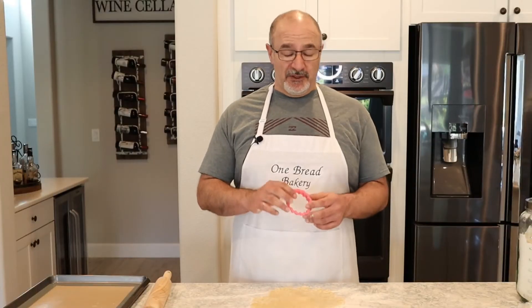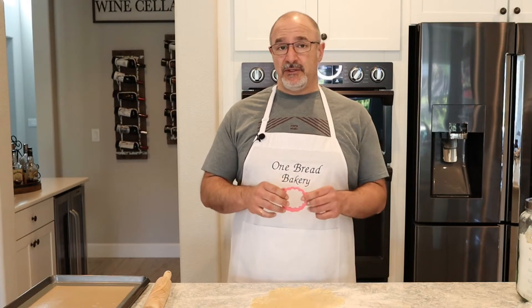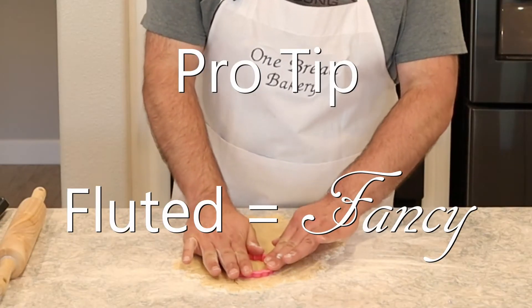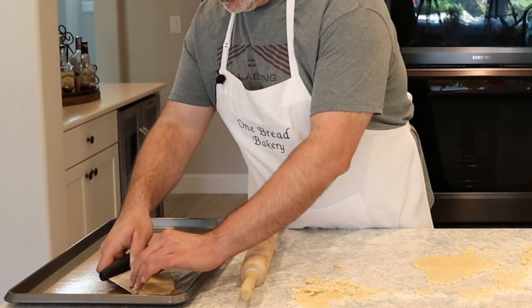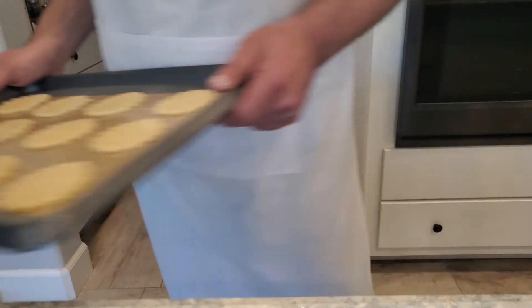Now you can use any type of cookie cutter you like. I like this little fluted one here because it makes it look fancy. Once you cut it out, go ahead and place your cookies on a lined cookie sheet and put it back in the fridge and let it chill for another five minutes.